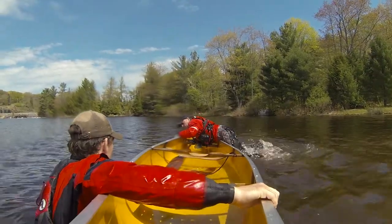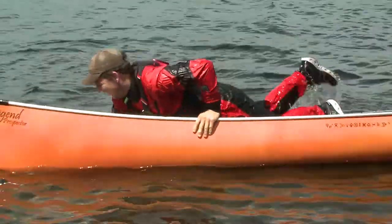With one at each end, in turn, pull yourselves up and onto the boat, staying low and balanced.